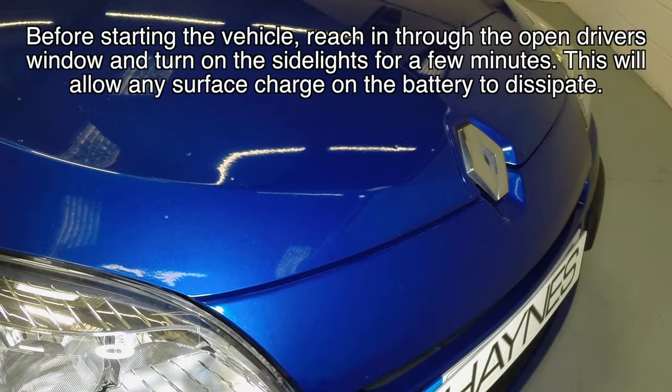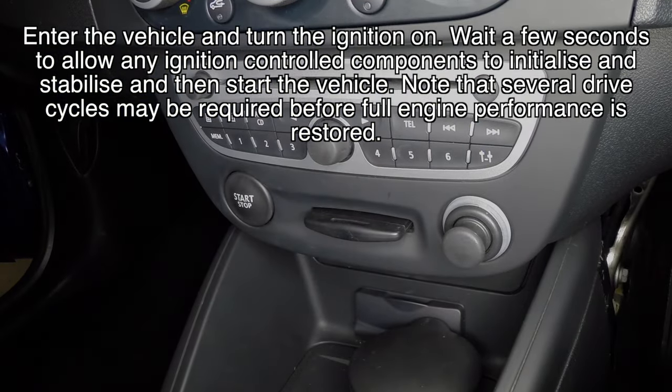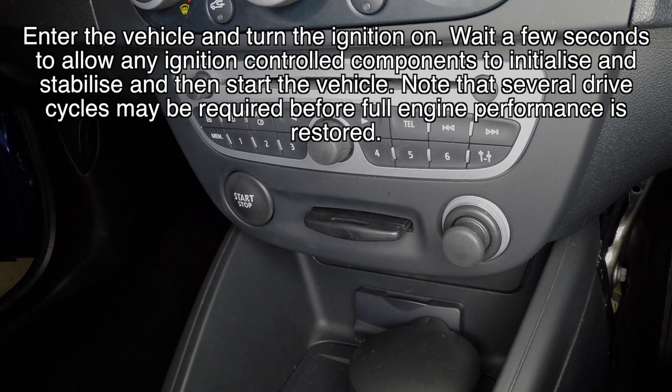Before starting the vehicle, reach in through the open driver's window and turn on the side lights for a few minutes. This will allow any surface charge on the battery to dissipate. Enter the vehicle and turn the ignition on. Wait a few seconds to allow any ignition control components to initialise and stabilise, and then start the vehicle. Note that several drive cycles may be required before full engine performance is restored.